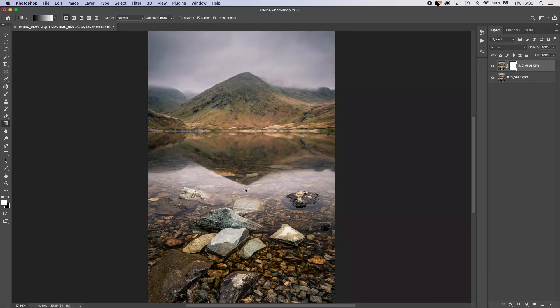Most of the time, we landscape photographers like everything in our photos to be nice and sharp. Unfortunately, that's not always possible in camera. In this video, I want to share with you a really easy way that you can focus stack two exposures using gradient masks in Photoshop.